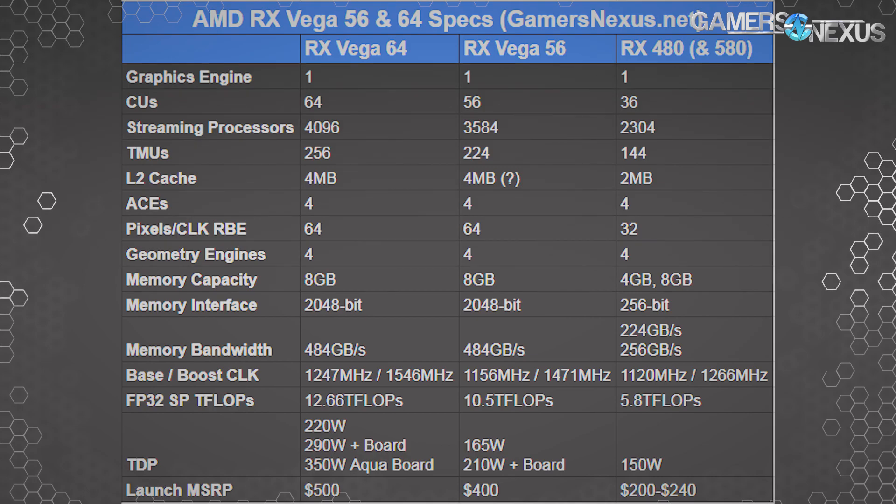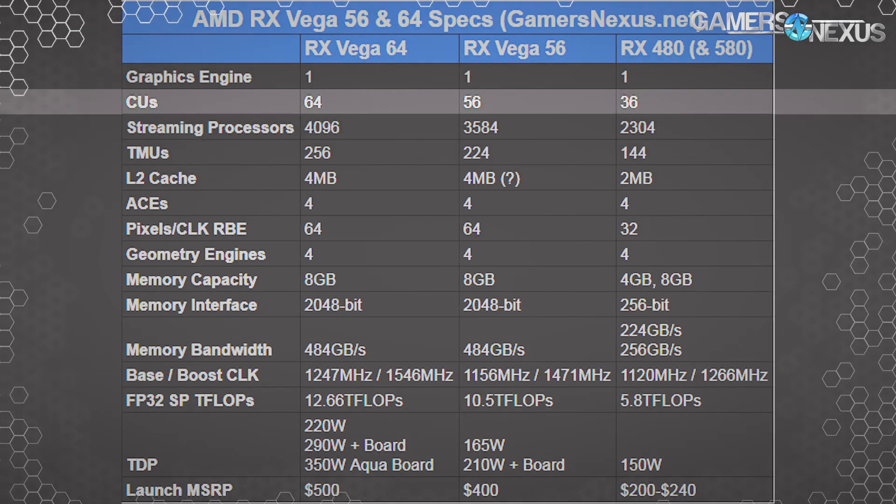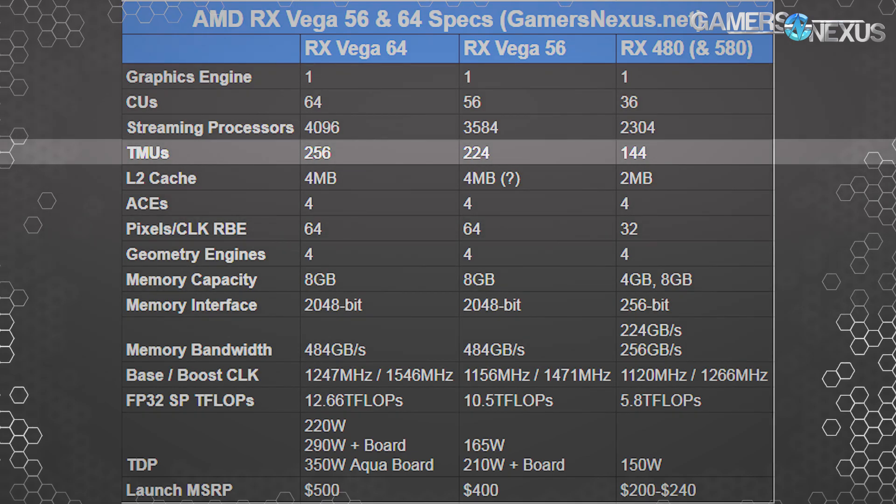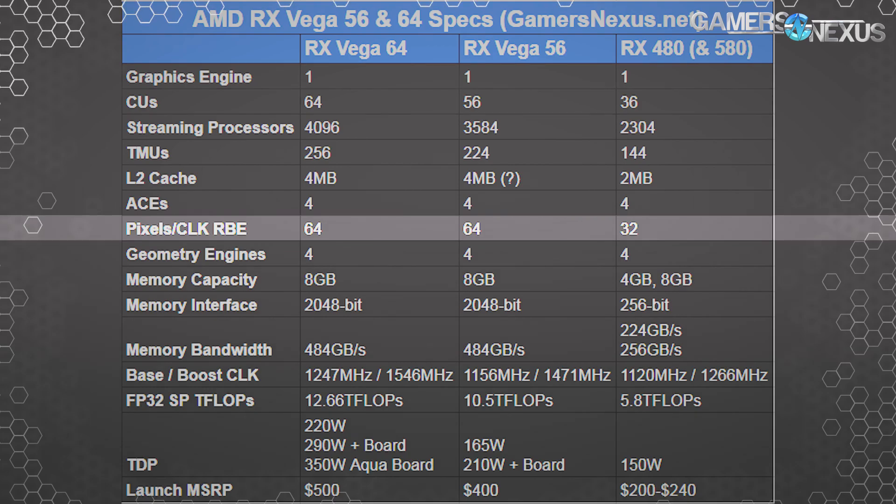Here's a chart of the known specifications for RX Vega 56 and 64. The names are indicative of CU count — RX Vega 56 has 56 CUs, or compute units, for 3,584 cores; RX Vega 64 has 64 CUs equating to 4,096 cores. AMD and NVIDIA core counts are not directly comparable. Each CU has four TMUs, so a 64-CU card runs 256 TMUs and the 56-CU option runs 224 TMUs. Vega 10's render back end pushes 64 pixels per clock versus Polaris 10's 32, affecting delta color compression, memory bandwidth, and power savings.